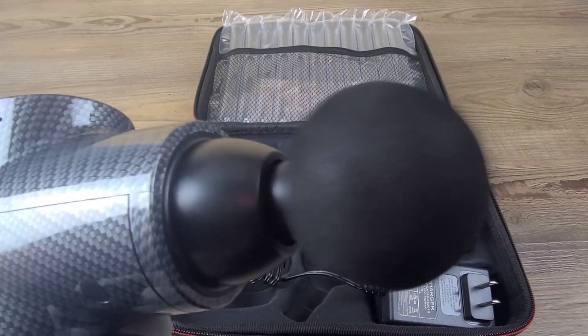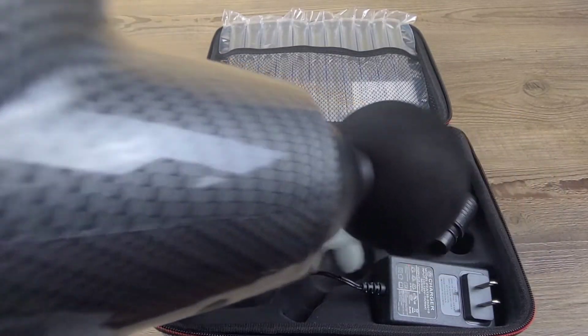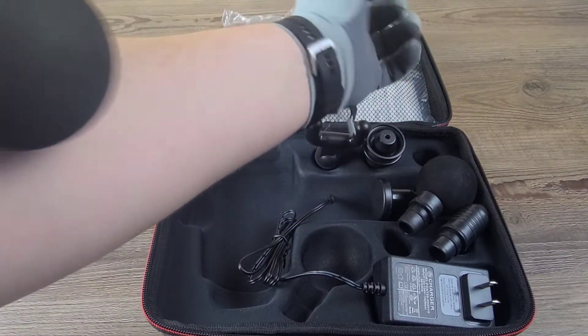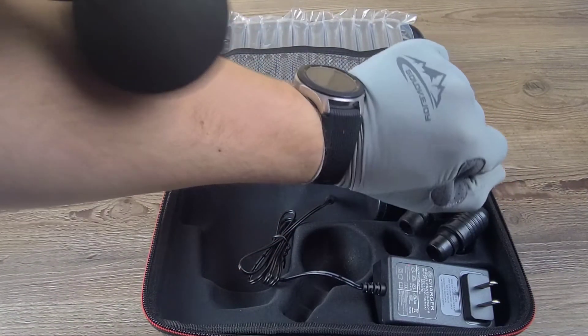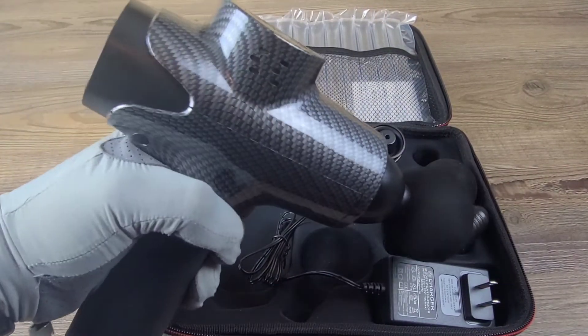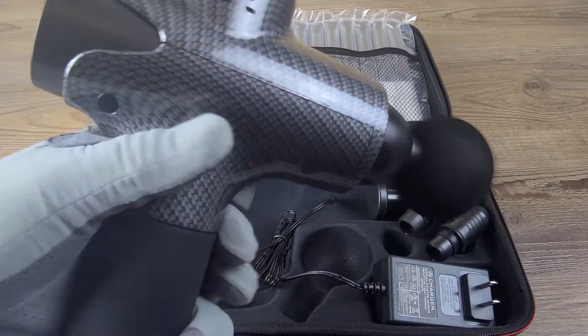That looks super cool on camera. Yes, that feels fantastic! Let's go ahead and move on to the next head.